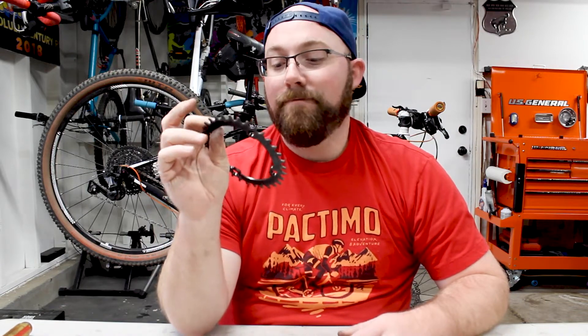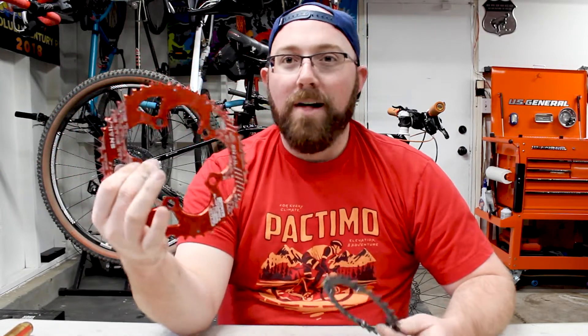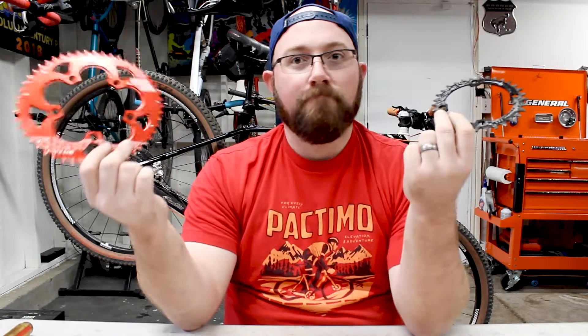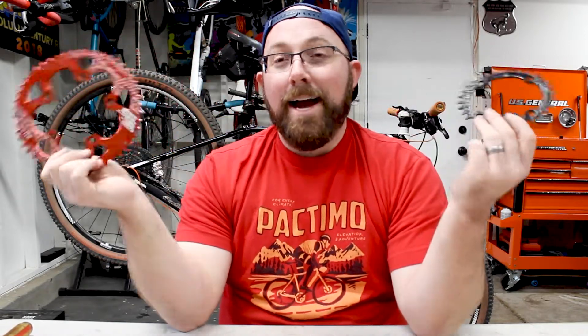So that's my final review of the Snail cheapest oval chainring — are they worth it? No. Just run a standard round chainring, even for your road bike. I really don't notice it when I'm riding — I can't say it's helped me climb, I can't say it makes you go faster, because it hasn't. I've been about the same at everything. My climbs have been the same, my road rides have been the same. Nothing changed going from round to oval and back to round. Everything feels the same.